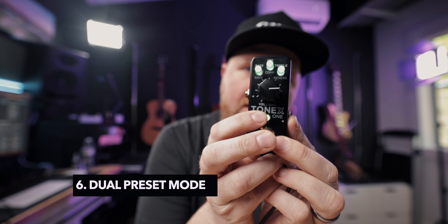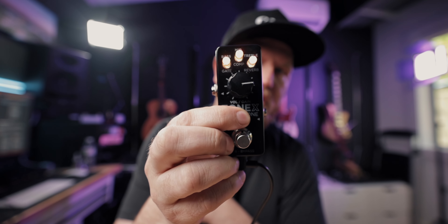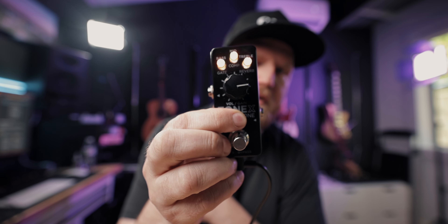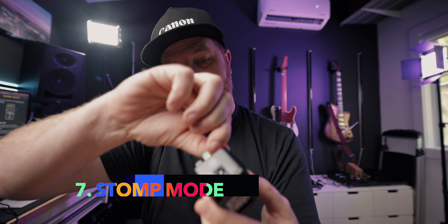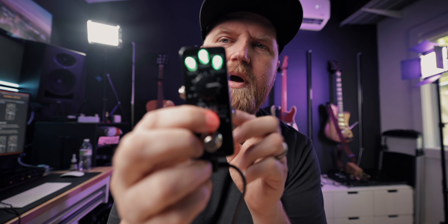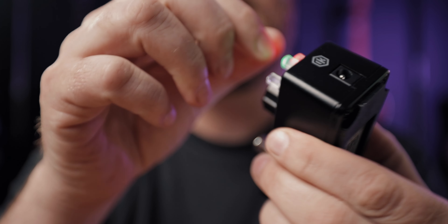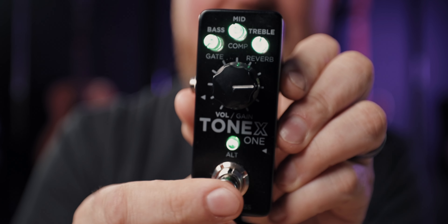There are two different modes. There is toggle mode, also called dual preset mode, where you're on one preset and can switch to another — helpful if you have a clean capture and an overdriven version. But if you hold Alt for six seconds and turn the bass micro knob all the way clockwise, you enter global setup and switch to stomp mode, where you can just turn a single amp or pedal on or off. Hold for six seconds again and turn the bass knob fully counterclockwise to go back to toggle mode.